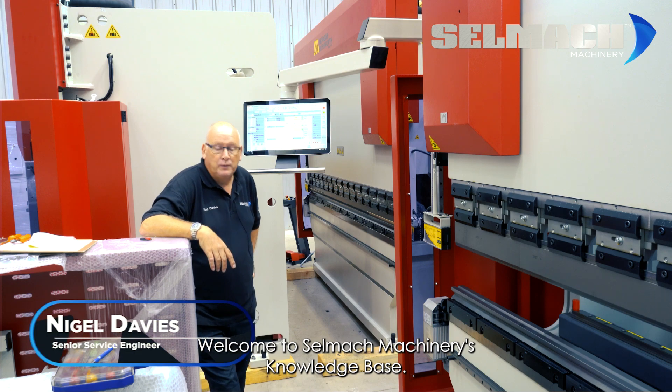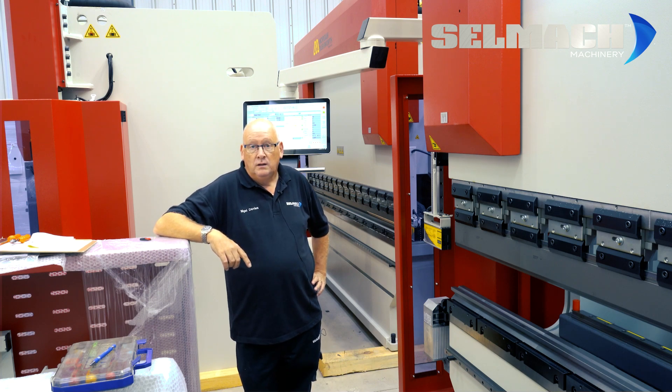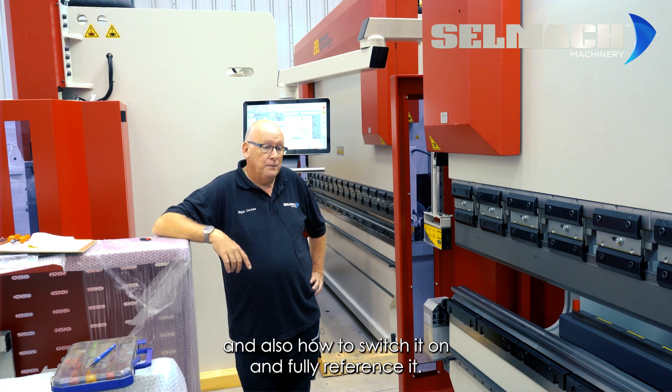Welcome to Selmap Machinery's Knowledge Base. Today we're going to show you how to park a machine — or rather, how to park one of our press brakes with an ESA control — and also how to switch it on and fully reference it.